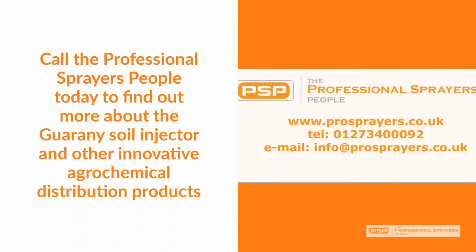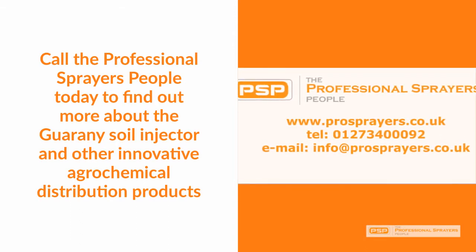Call the professional sprayers people today to find out more about the Guarani soil injector and other innovative agrochemical distribution products. Thanks for listening!